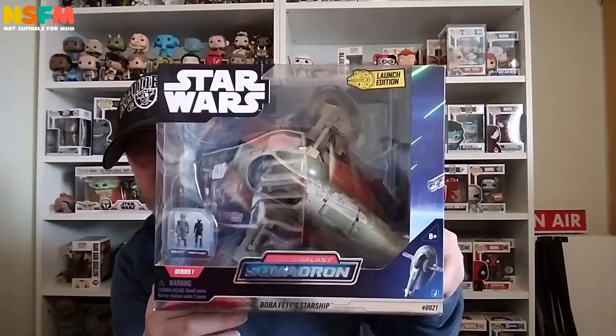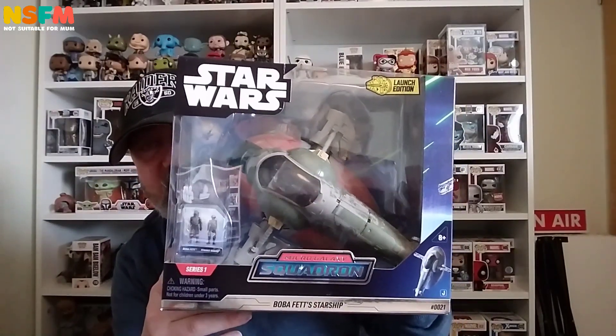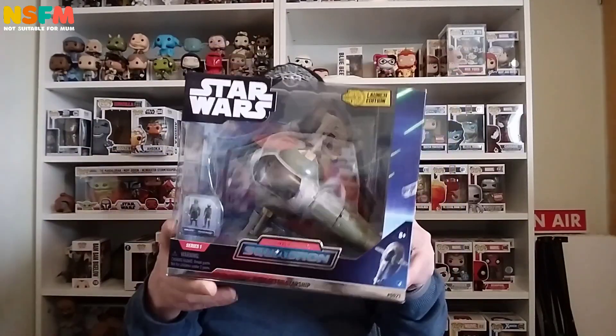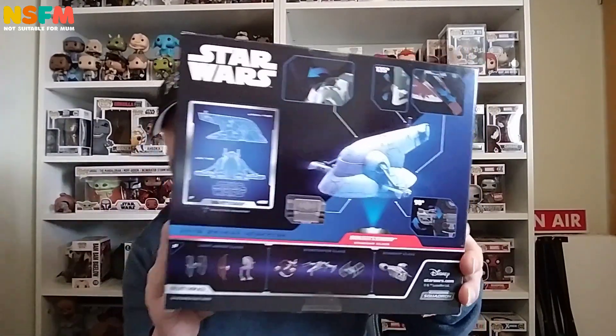Hi folks, Jason here once again on Knott's Order for Mum. Today, as promised, I have the second part of my micro galaxy vehicles to unbox for you. As you would have seen in a previous video, it is the Boba Fett Starship — or as they call it, Bob FX Starship — but it's always Slave 2 to me. That's what it was called. Perhaps they're trying to be woke or something.